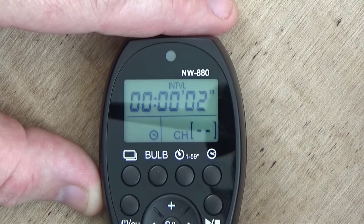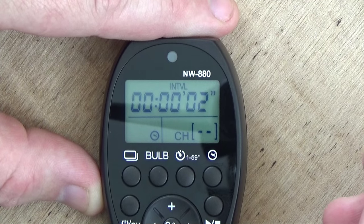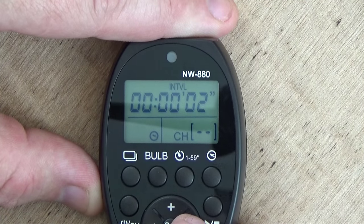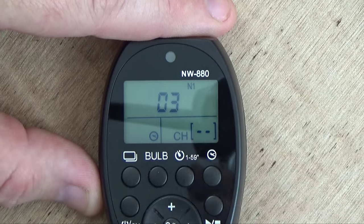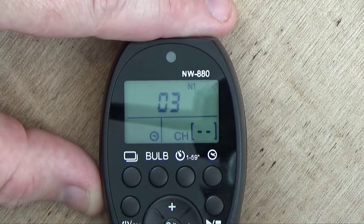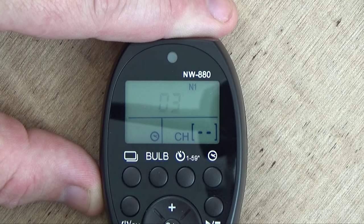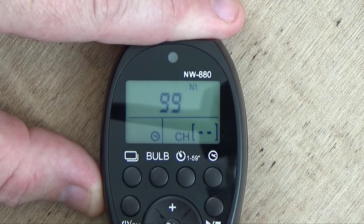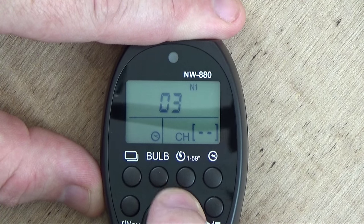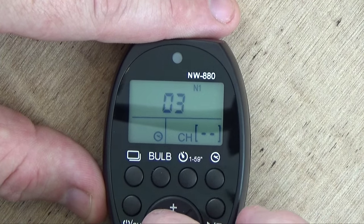Now we have interval, and you can see it's set on two seconds — so it will wait two seconds before taking the next shot. Then we have N1, which stands for the number of times you want it to take shots. When you click the button to change the amount, you can go anywhere between 1 and 99.